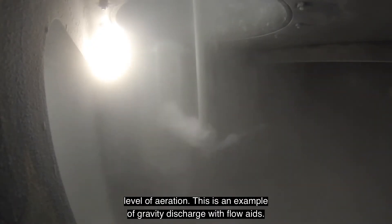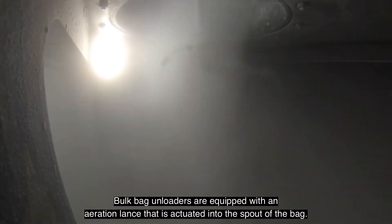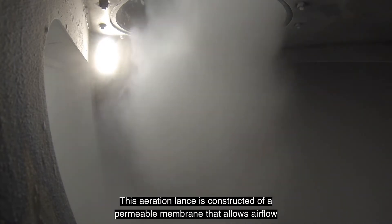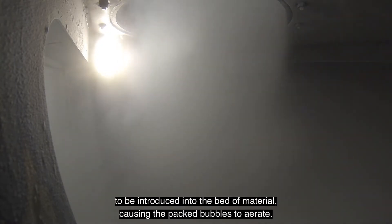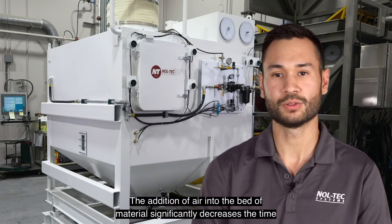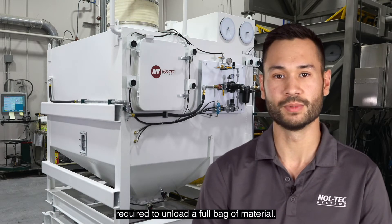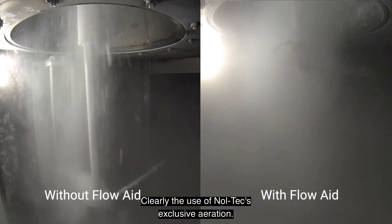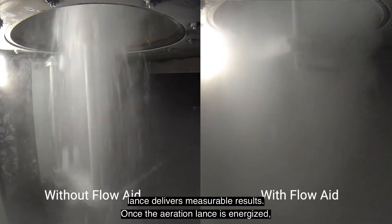This is an example of gravity discharge with flow aids. Bulk bag unloaders are equipped with an aeration lance that is actuated into the spout of the bag. This aeration lance is constructed of a permeable membrane that allows airflow to be introduced into the bed of material, causing the packed bubbles to aerate. The addition of air into the bed of material significantly decreases the time required to unload a full bag. Notice the difference in flow rates between the two methods — clearly, the use of Noltec's exclusive aeration lance delivers measurable results.